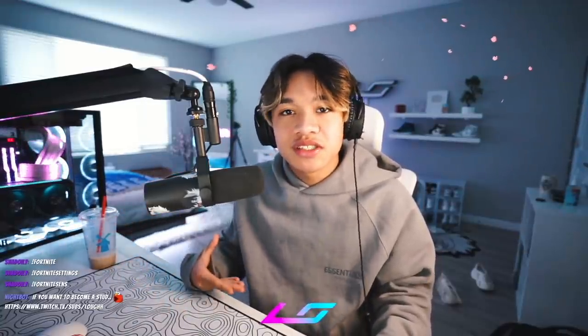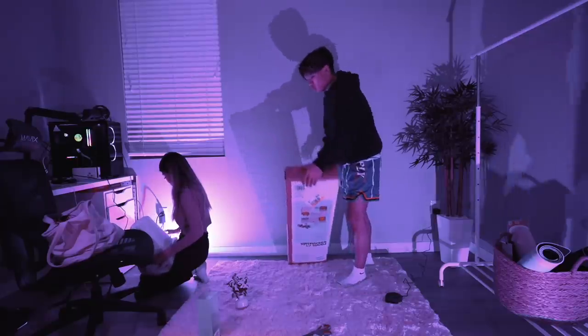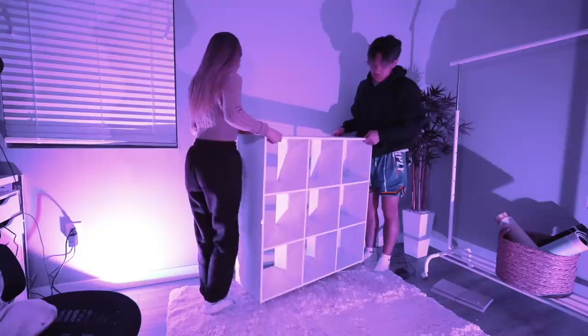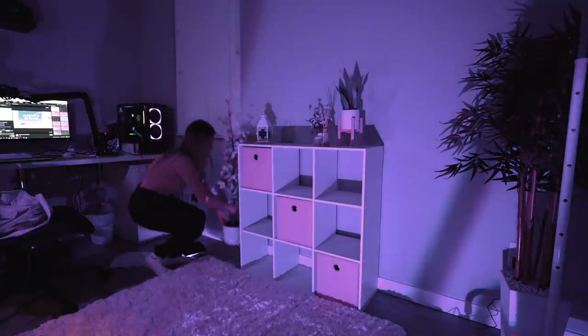With her PC still being shipped and decorations still on the way, now it's a good time to whip up the rest of the room together. This is a cube shelf that we picked up from Target. Here's a timelapse of us putting it together. She can put random plants, decorations, whatever she wants on it.